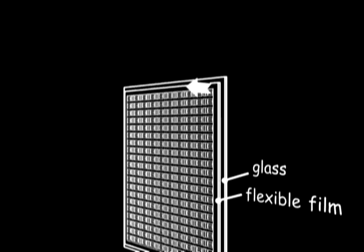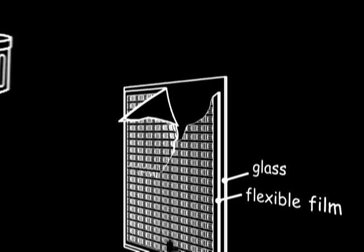Or the flexible film sticks too firmly to the glass substrate and the electronic components become damaged when excessive force is used to remove the film.